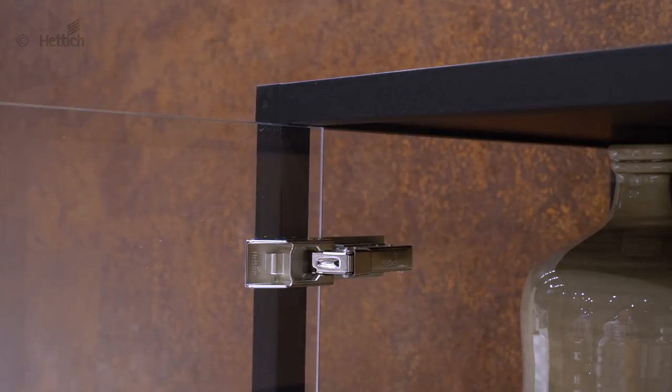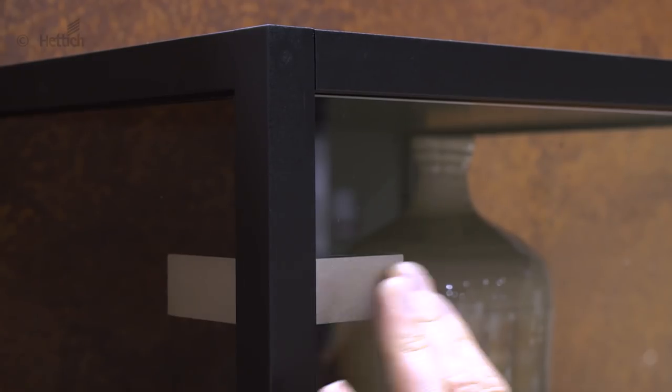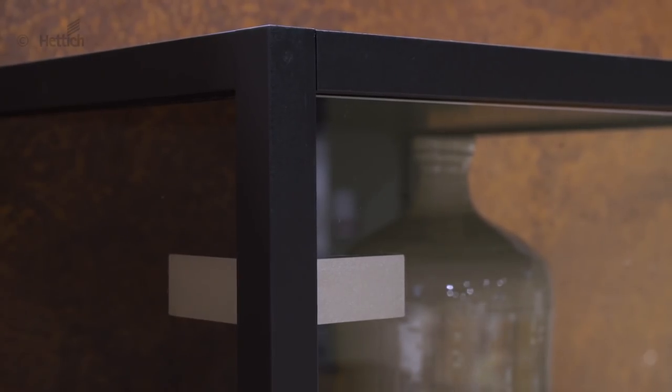Slim, horizontally oriented bonding surfaces on hinge and mounting plate complement the purest appearance. Because of the glue-on technology, there is no need to drill or rout the glass.